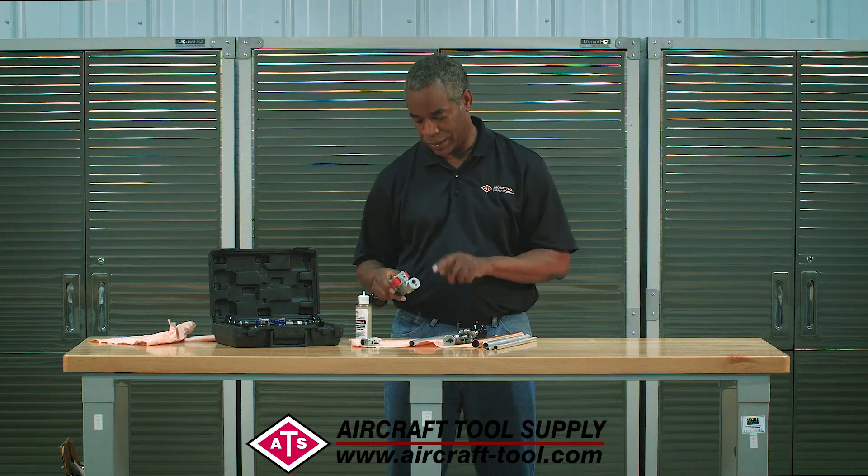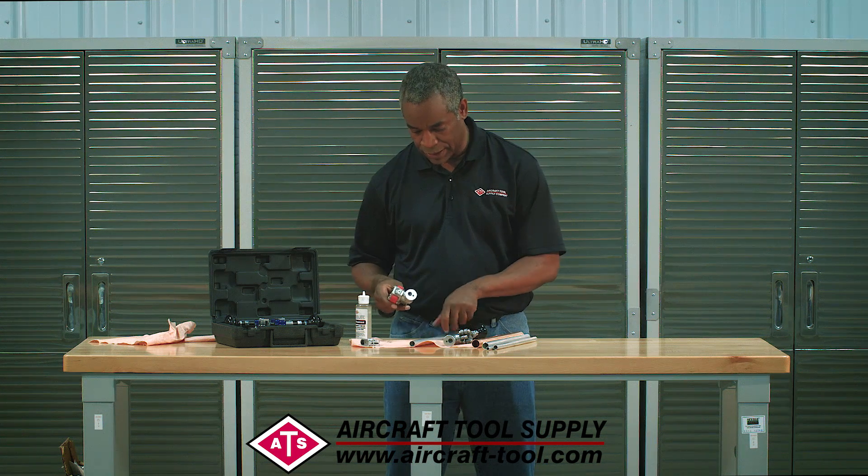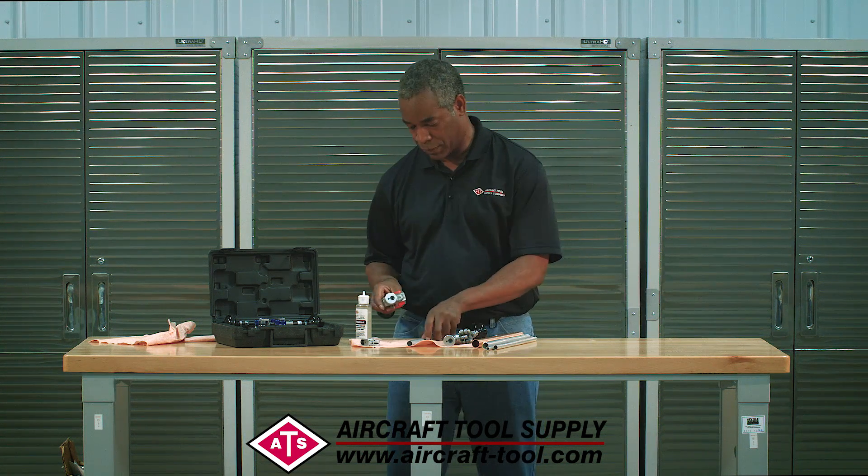You need that little bead on the end to make it all work right, and that's what this tool does. So I'm going to show you how to use this and demonstrate how easy it is to get those beads and make perfect beads.